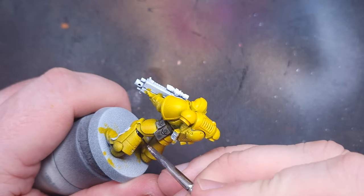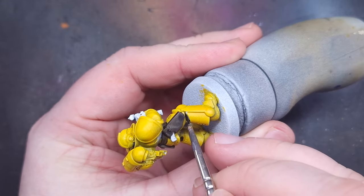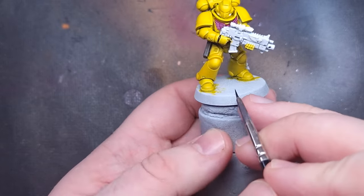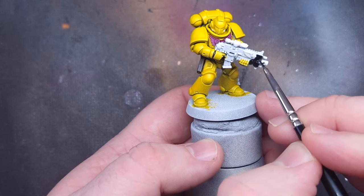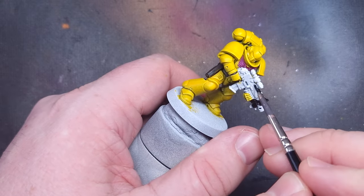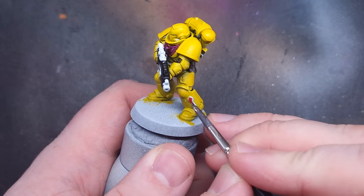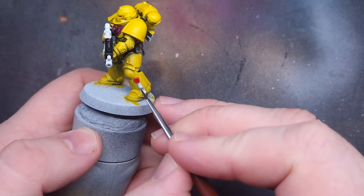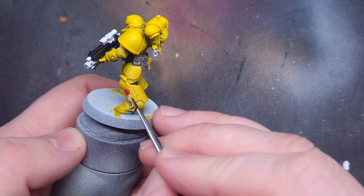Next I'll take some Black Legion to paint all of the joints of the armor and any black elements such as the gun casing. I'm being careful not to darken the whole gun — just the casing — and also careful not to spill onto the yellow. For any Purity Seal wax I'm using Bar Red, and for the Purity Seal parchment I'm using Skeleton Horde, a nice bone color. Very easy and straightforward.